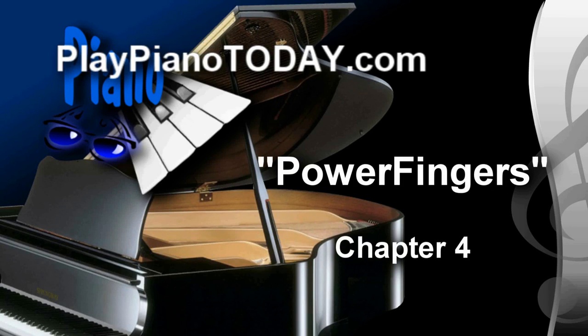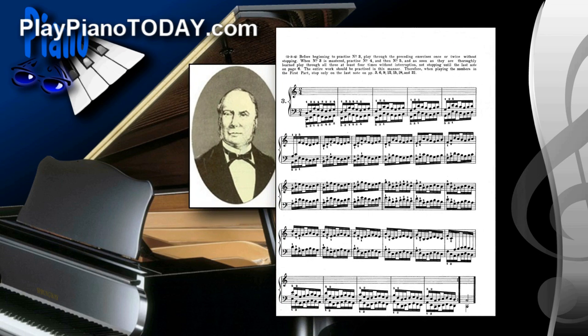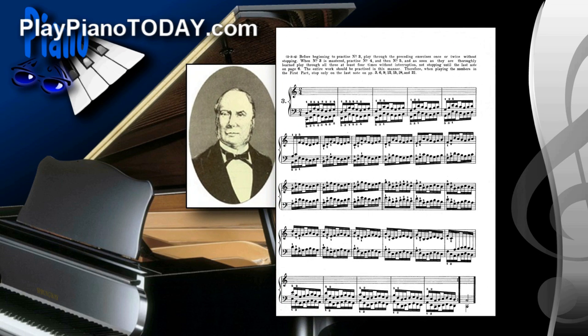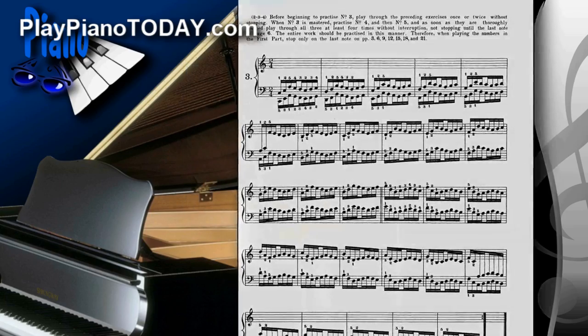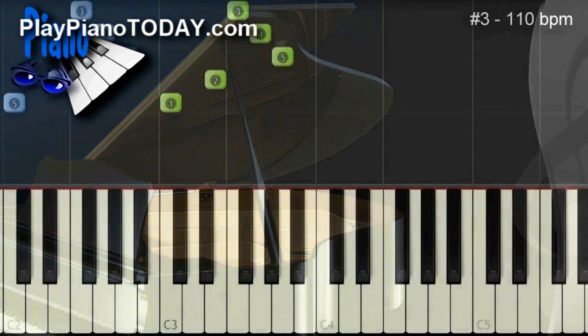In this piano lesson, we'll take the world's greatest piano exercises, written by a man named Charles Hanon over 100 years ago. We'll transform them from their original form into something that everyone can play and have a great time playing.